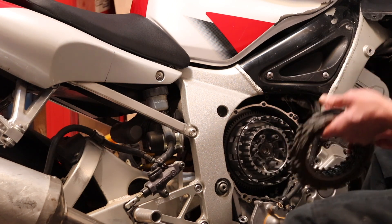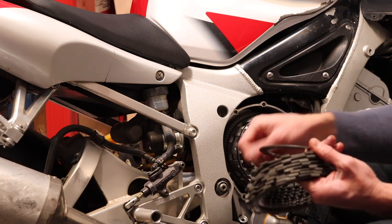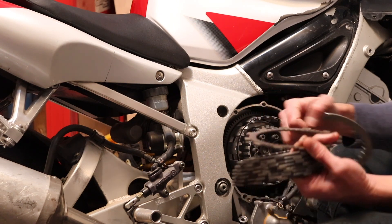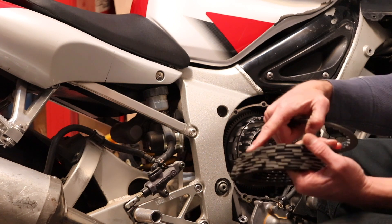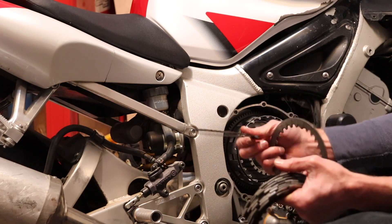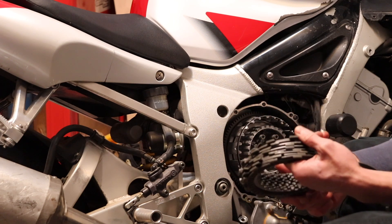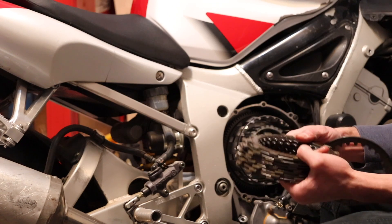So we're going to go ahead and start putting it back together. If you have new clutches, this is where you're going to take out your new clutches and put them in. You need to soak all these friction plates in a pan full of motorcycle oil for at least an hour. I've heard of people doing it anywhere from 30 minutes to three hours, but at least one hour is what I usually shoot for.